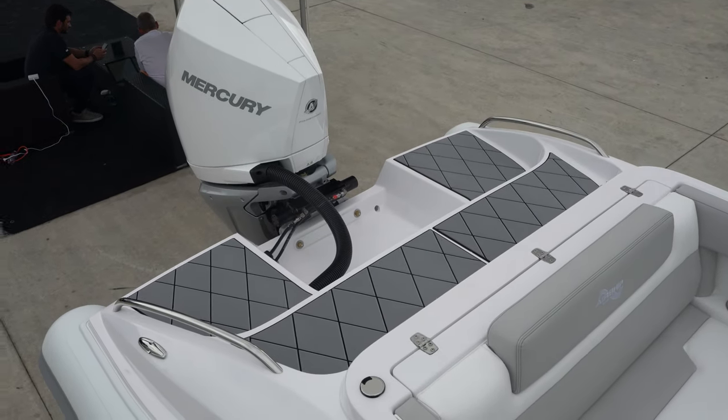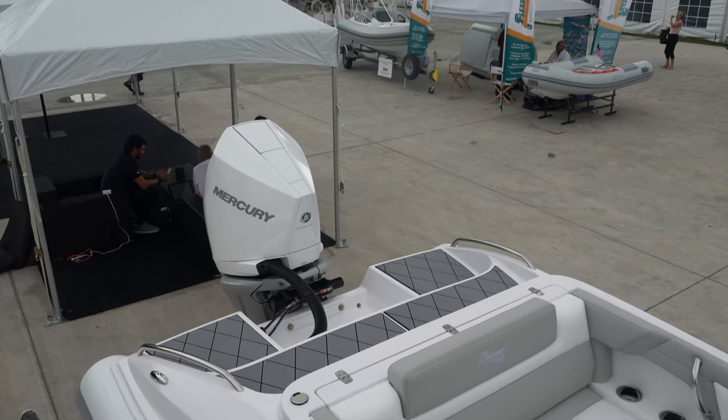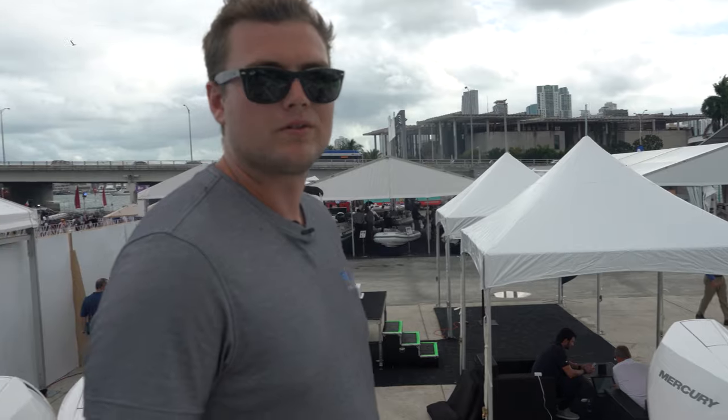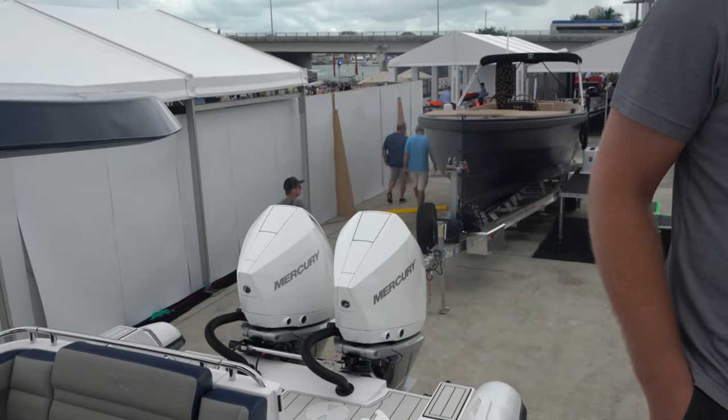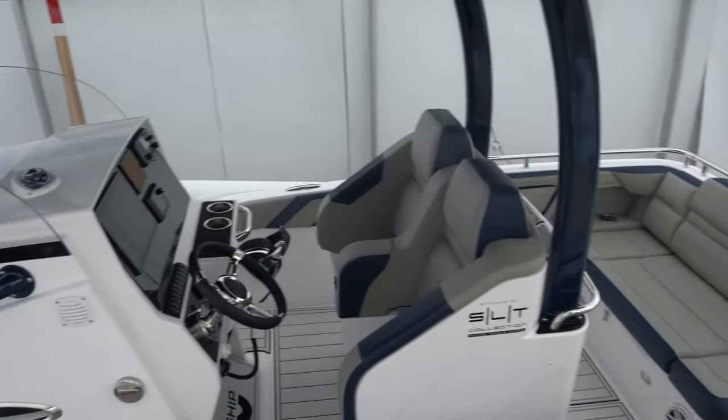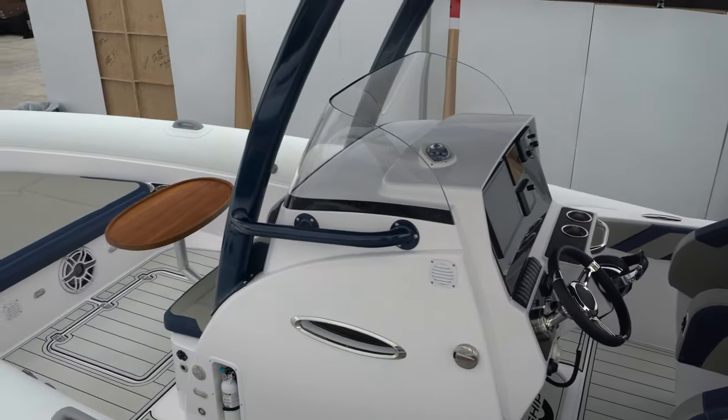What's the top speed on this guy with this Mercury on it? Also 70 miles an hour — single engine, 70 miles an hour. And this one with twins, it's 34 feet, also 70 miles an hour. You have about a 2,000-pound rough weight difference between the two.